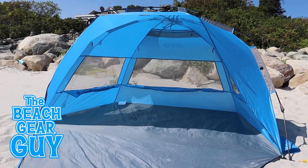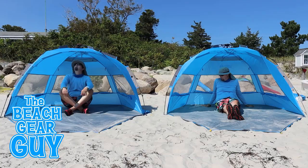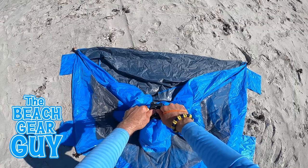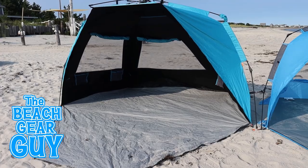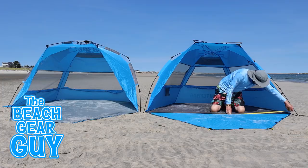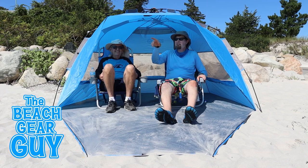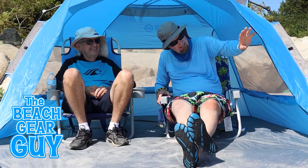Here is the old Outdoor Master and here's the new Outdoor Master. So what's the big difference? Well, you and I are going to find out right now! Plus I'll show you how the Outdoor Master pop-up beach tent measures up next to some of my other beach tents. I bought this particular Outdoor Master beach tent last summer on Amazon for 70 bucks.